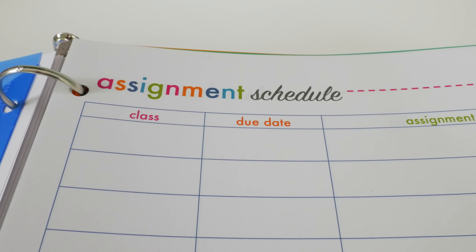In a similar vein I have a printable that does the same thing for exams. It gives you a schedule where you can write everything out so you can always see when your next exam is and when you should start studying for it.